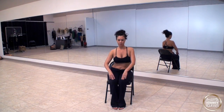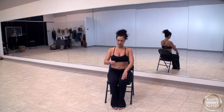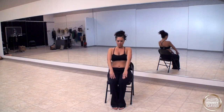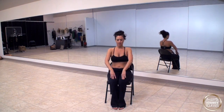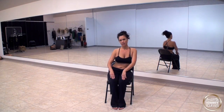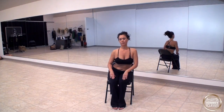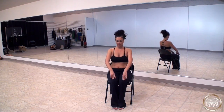Then we're going to go into a chest circle — we're going to go clockwise and then counterclockwise. So chest forward first and back; we're just going to warm up: forward and back, forward and back. Now let's slide to the right, counterclockwise — forward, to the left, back, forward, and bring it around to the back.